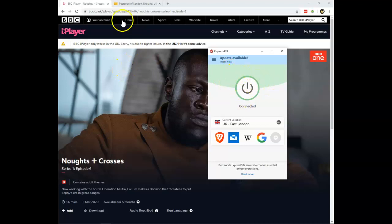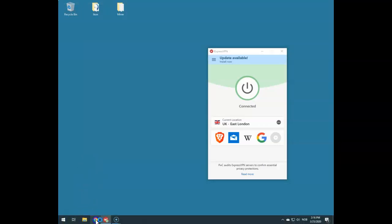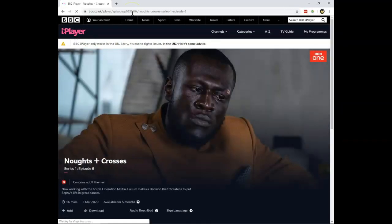Now I'm connected and I have a UK IP address. Normally you can just reload your browser or your BBC iPlayer application and start streaming.